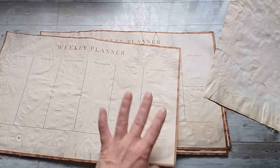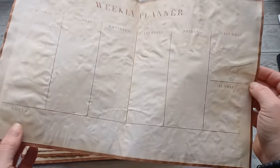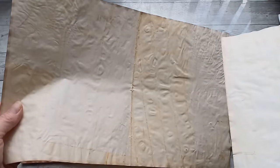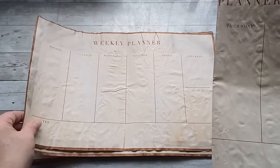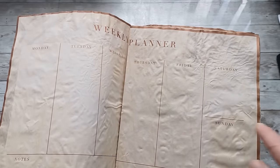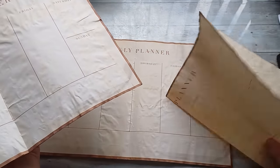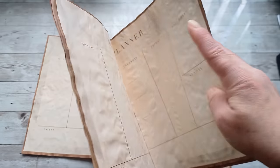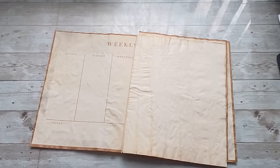If you have a planner with a weekly spread, you can create beautiful signatures with that. Once you have tea dyed them and folded in half, put one paper folded with the design inside, then another paper folded with the plain side inside. If you place them together, and then another with the folded design inside, your image continues really nicely. You can add another one the same way — fold the design facing out — so you'll have two spreads of the weekly planner in one row, and then plain pages where you can write anything.